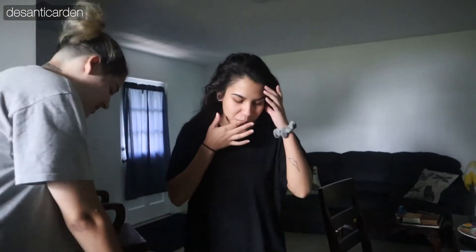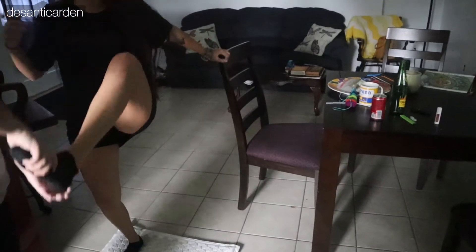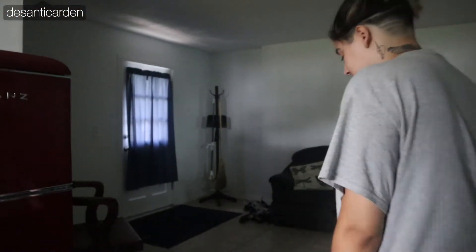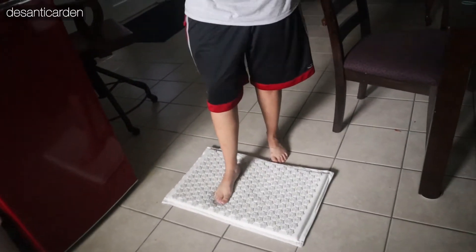I'll touch Des's feet maybe. You can if you want. There you go — that really hurt. Can you stand on it? Definitely not with my bare feet. Do it — that's the whole point, you're supposed to be bare feet. Do it. Ow.